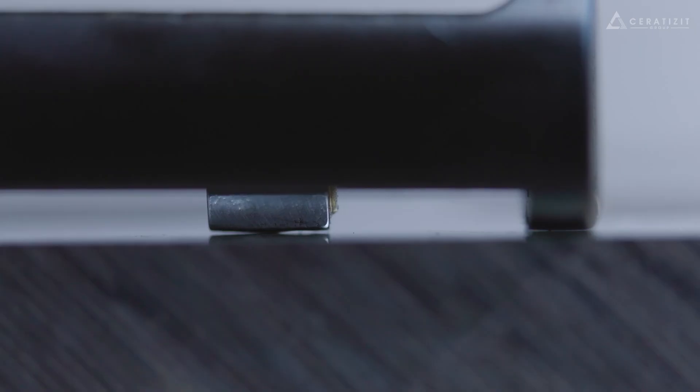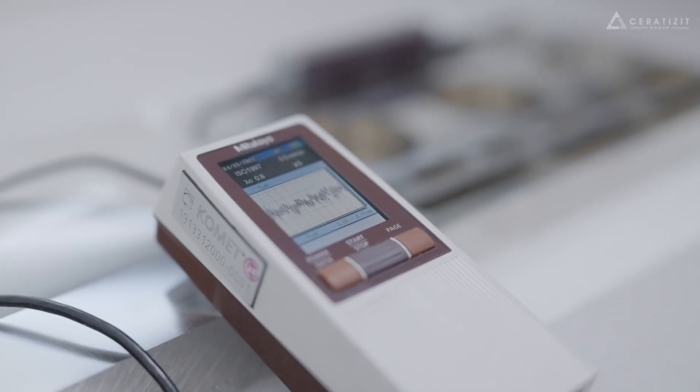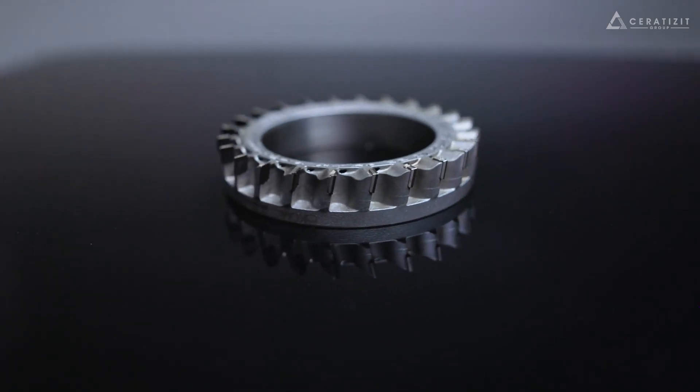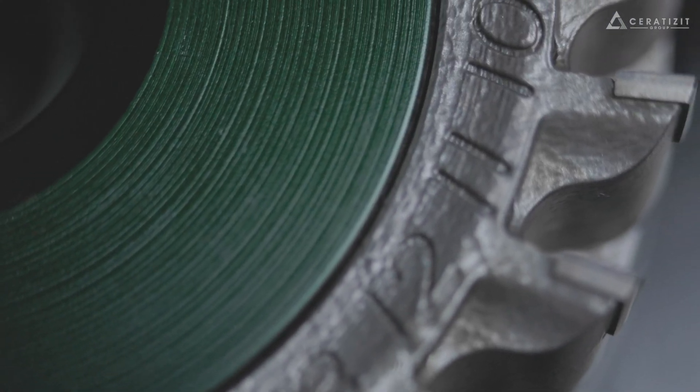Through optimized cutting edges we achieve a perfectly finished surface with significantly less burr formation. The additively manufactured milling ring enables vibration-free milling operations resulting in longer tool lives.